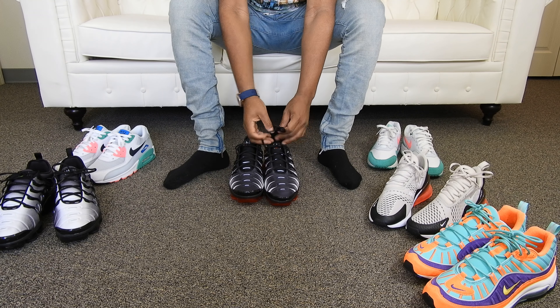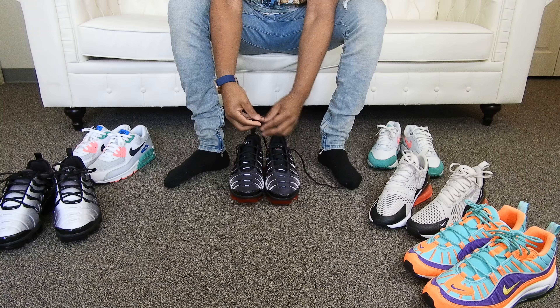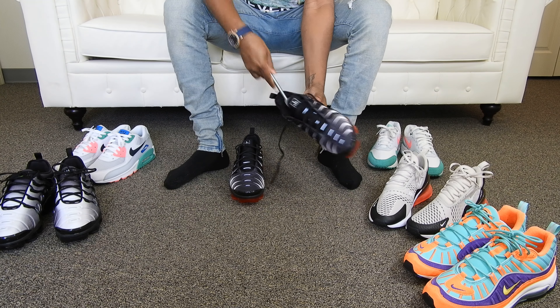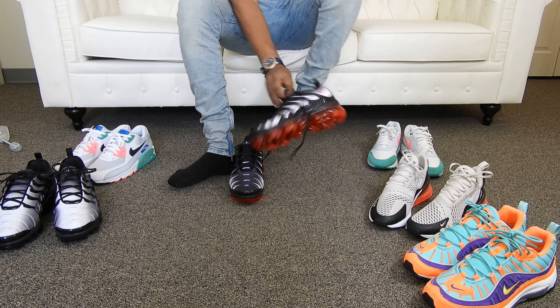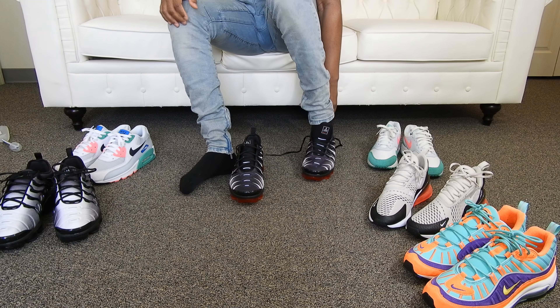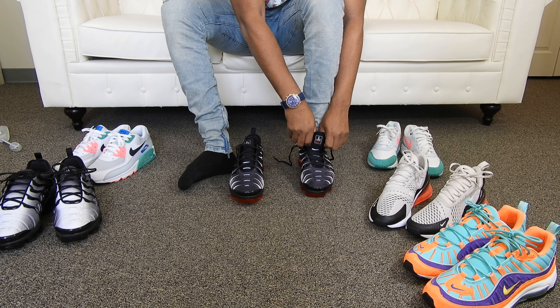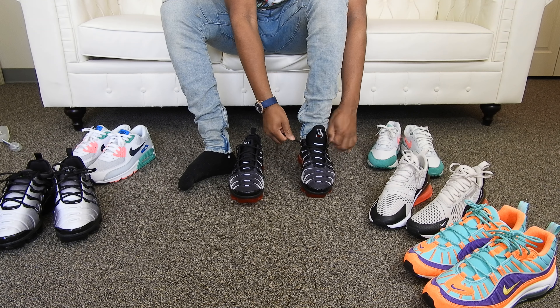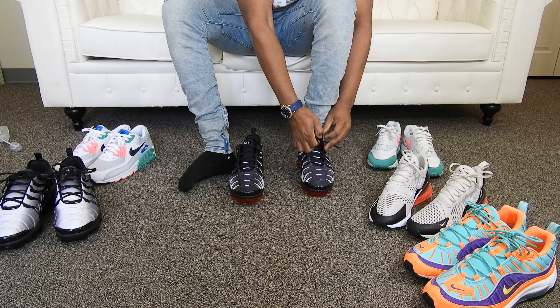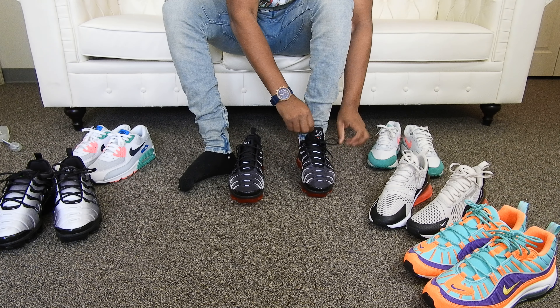Y'all know me by now — I'm not going to sit here and talk a whole bunch, we're going to get right down to these sneakers. Let me take these shoe trees out real quick. These came out last Friday, or about a week and a half ago. These were a Foot Locker exclusive, so the only way to get these was through your local Foot Locker. I don't even think they released these online, but you guys can check.